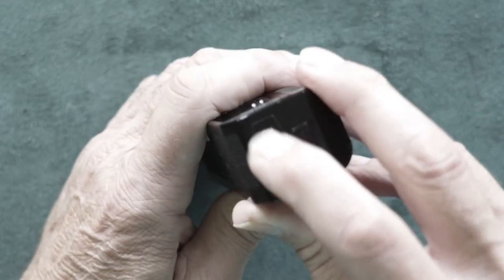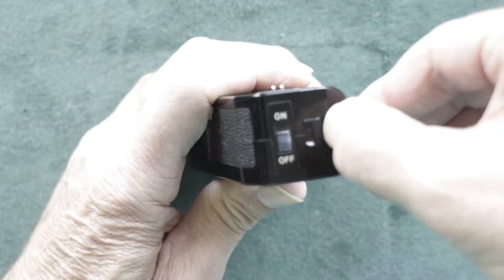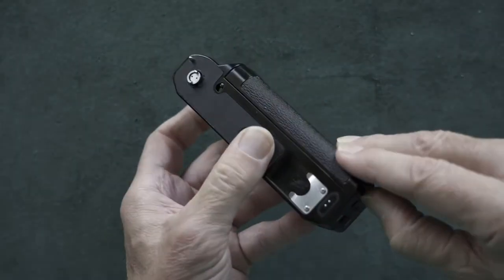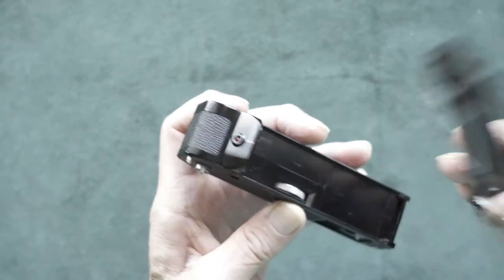Here on the end where we have our on and off switch, there's a little tab and you'll pull this tab up. When you pull it up, it just slides right back and it lifts off.